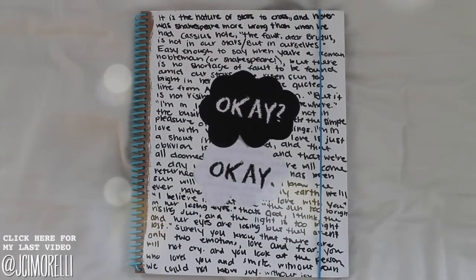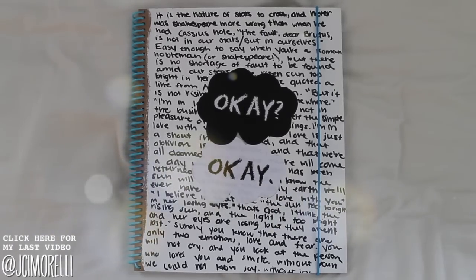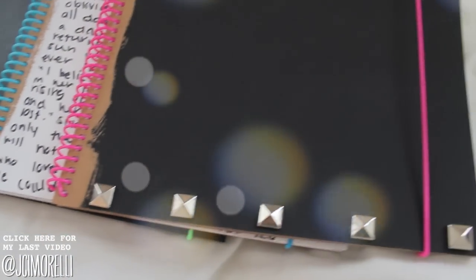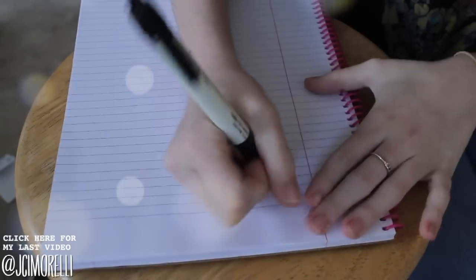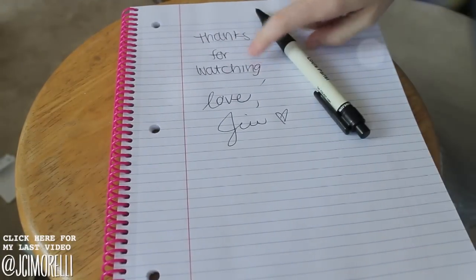And here is the final product — I am in love with this. I love how the blue sort of goes with it, because blue is sort of The Fault in Our Stars color. I just think this is the cutest notebook of all time. That is it for our three DIY notebooks. If you try any of them, please make sure to tweet me a picture because I would love to see what you came up with. I hope you like them because I had so much fun making them. Thank you guys so much for watching — I hope you enjoyed this video as much as I enjoyed making it, and I will see you soon. Bye.